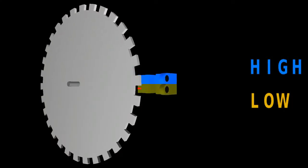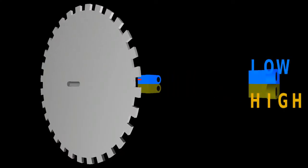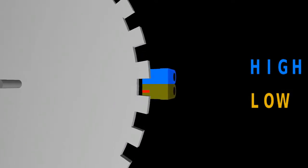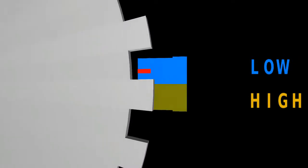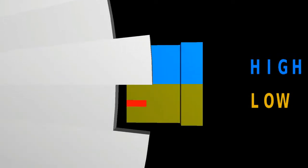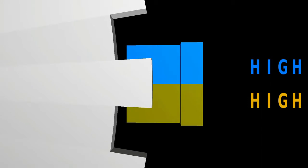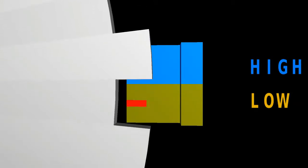In the animation we can cut the sensors into halves to get a clear view on the inside. As you can see, the 7mm teeth are wide enough to cover both sensor areas simultaneously, resulting in a high signal on both outputs, or a low signal on both whenever the infrared light passes a 7mm gap.